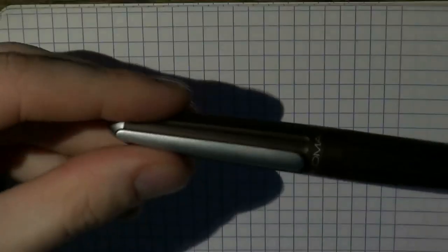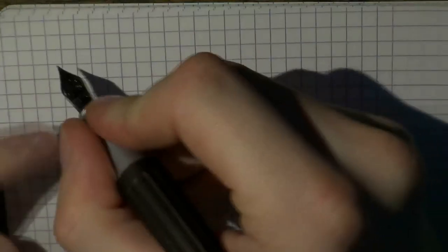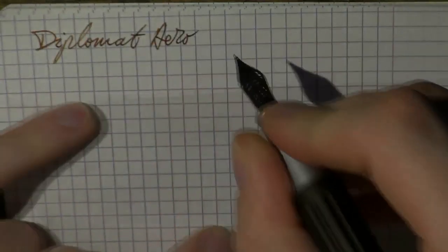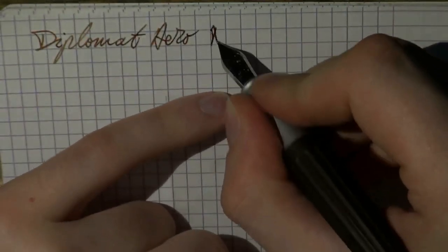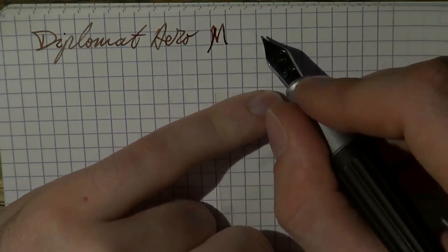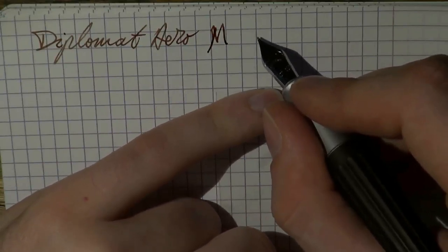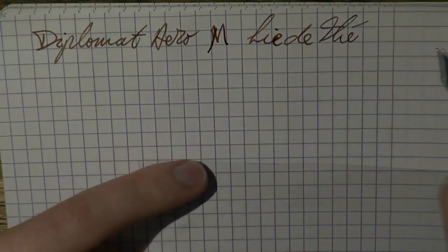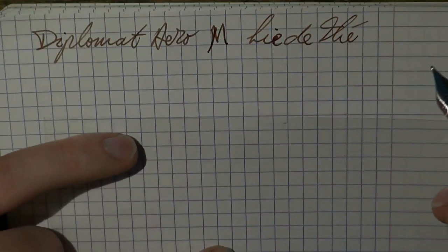I hope this was useful. Let's look at the writing sample and I'll see you later. So here we go with the Diplomat Aero. The nib is medium and the ink — I'm having serious trouble trying to remember what it was — could be Lidité by J. Urbain. The paper is Clairefontaine.